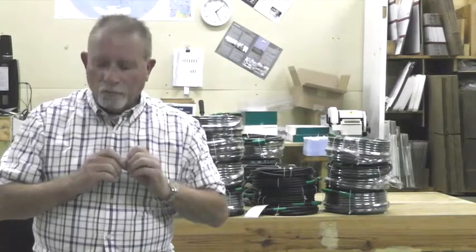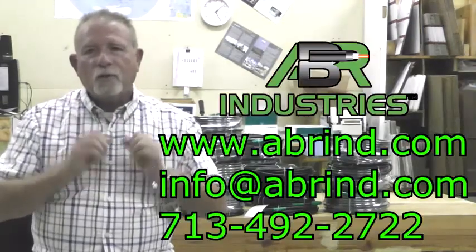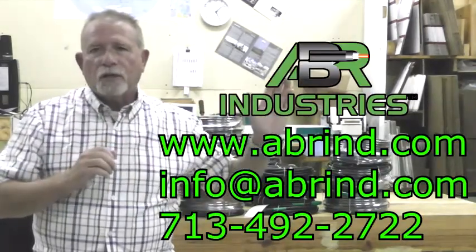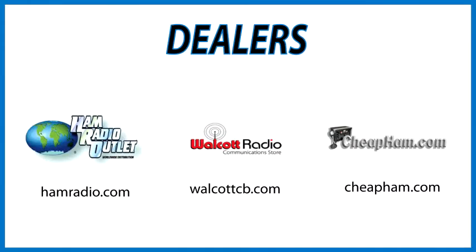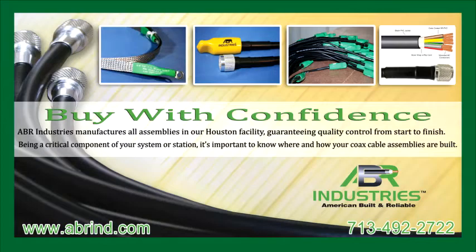We also do custom work as well. If you have any questions, take a look at our email address, our web address, and also our dealer HRO, which carries these products as well. Thank you very much for your time, and have a great day.